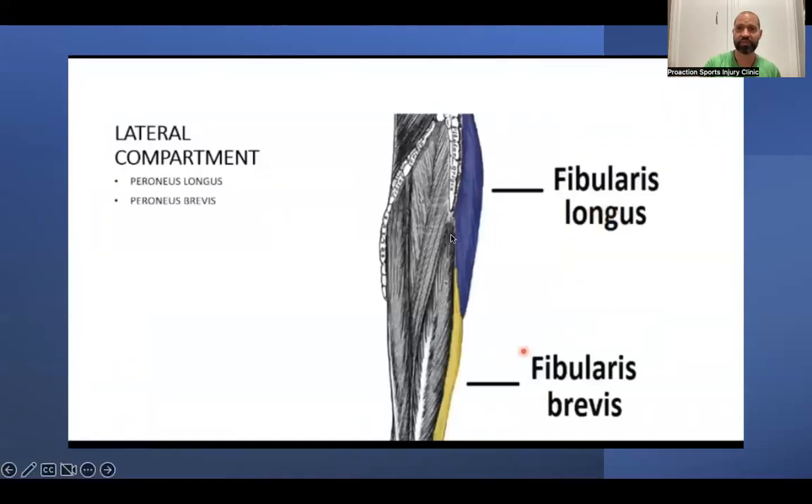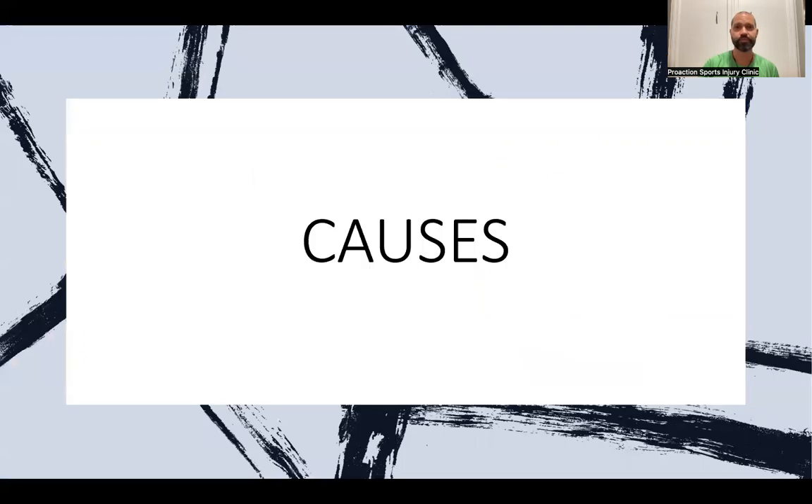The lateral compartment has the fibularis longus and fibularis brevis, which act like a stirrup going underneath the foot — similar to a horse riding stirrup — providing stability. We discuss all these muscles — front, back, and side — because they all need to be strong to distribute forces equally. If one muscle takes on the whole load constantly, it breaks down and causes injury. Daily massage, soft tissue work, and stretching all help keep everything balanced.